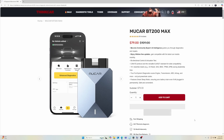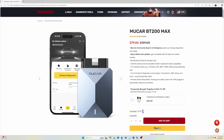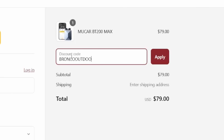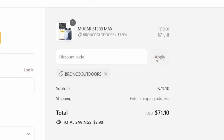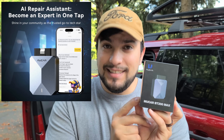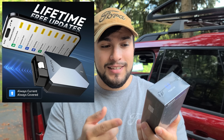It's going for $79 right now on sale — it just dropped, so it's the latest and greatest available, and you can get an additional 10% off if you use my coupon code Bronco Outdoors at checkout. This scanner is boasting 15 available resets along with smart AI detection features. We're going to test that along with free lifetime updates to find out if this should be the next tool in your automotive diagnostics toolbox.